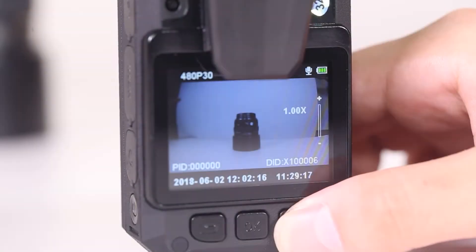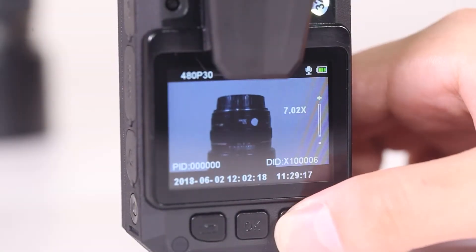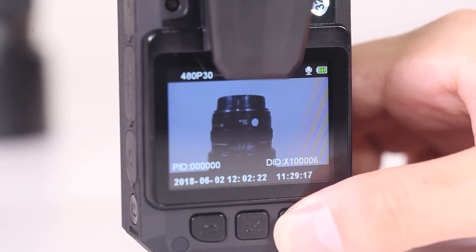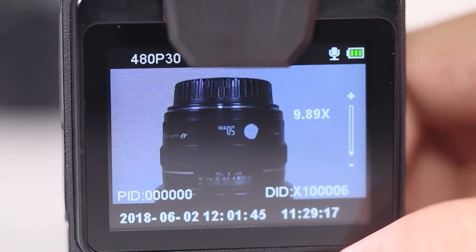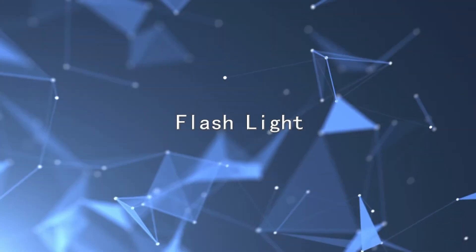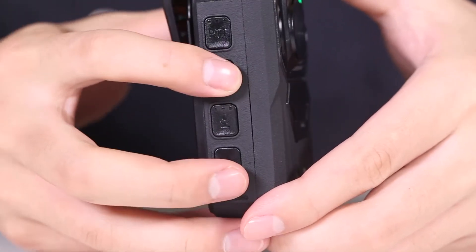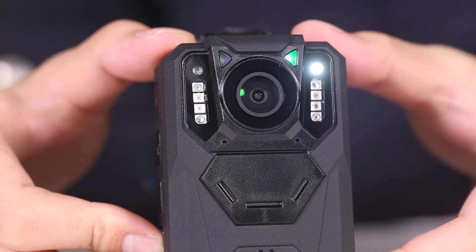For focalization: in standby or video recording status, press menu to adjust focus. Hold the button to enlarge the focal length, and press again to narrow it. For flashlight: in standby status, long press the camera key to open or close the flashlight.